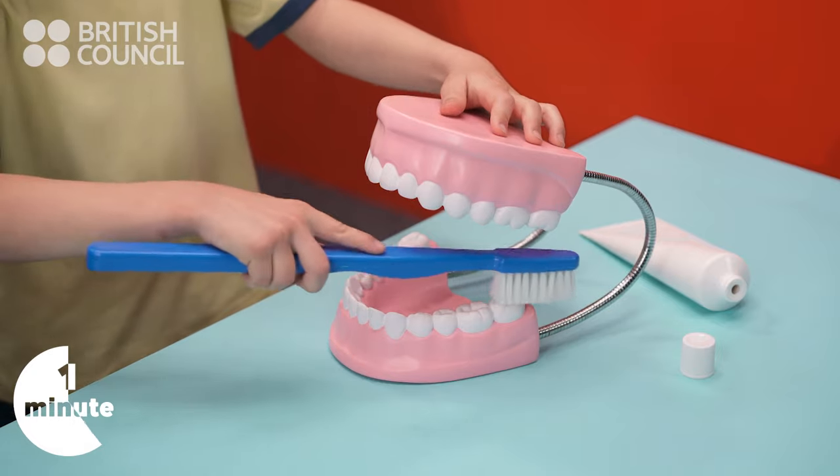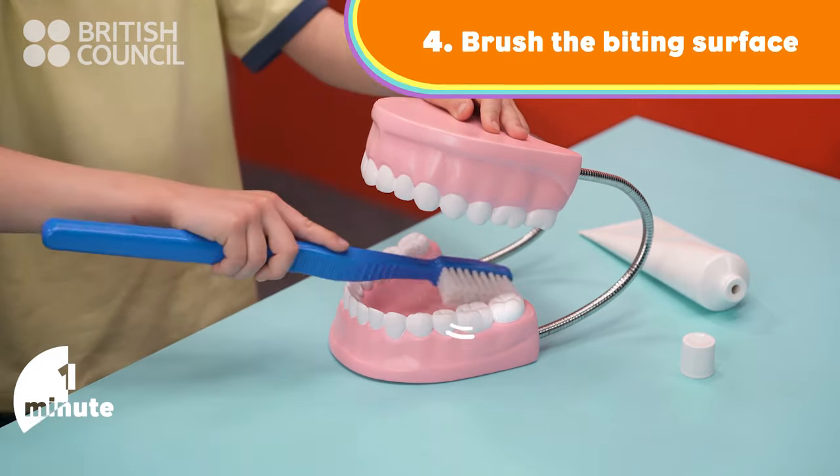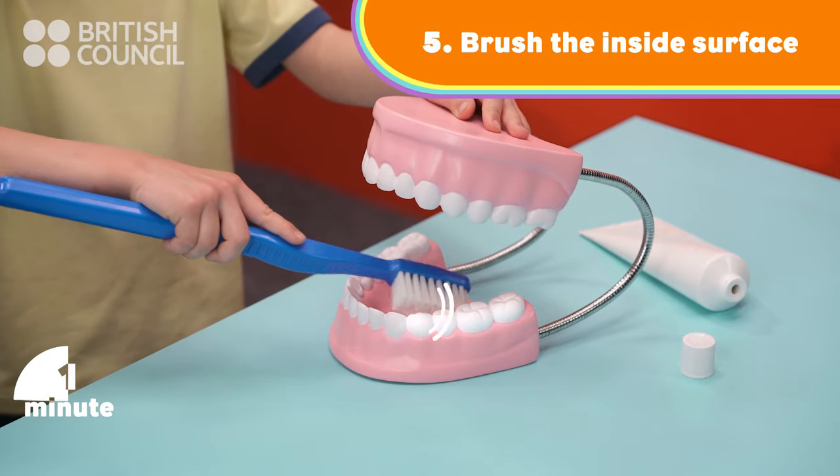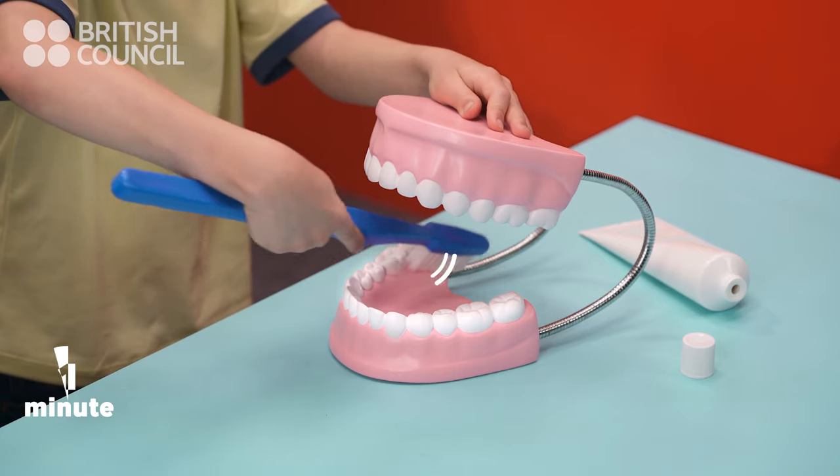Then, start at the back again and brush the biting surface. And finally, brush the inside surface. This is the most difficult part, so take your time.